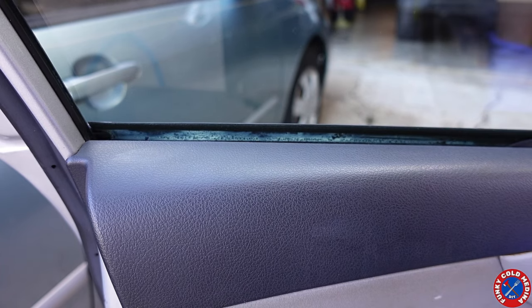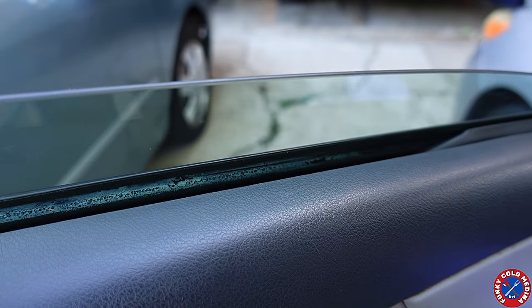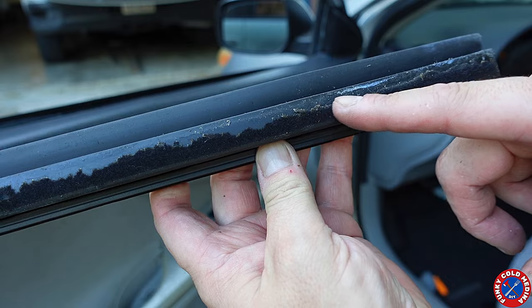Have you ever had the weather stripping on your car window look like it's being sucked into a black hole, or heard the window struggling to roll back up? I'll show you not only what is causing this to happen but how to replace it yourself for about 10 bucks.